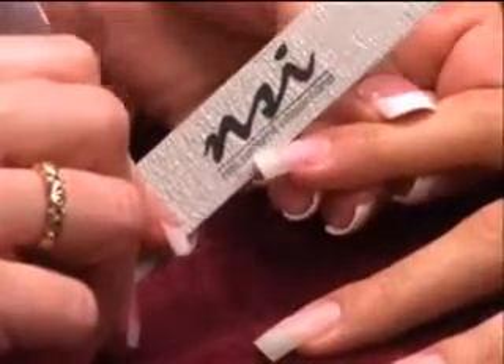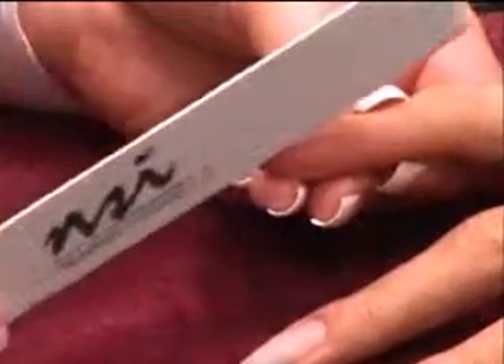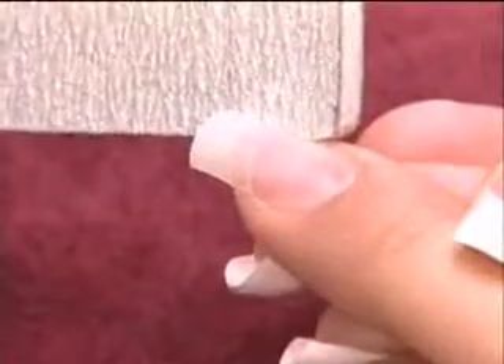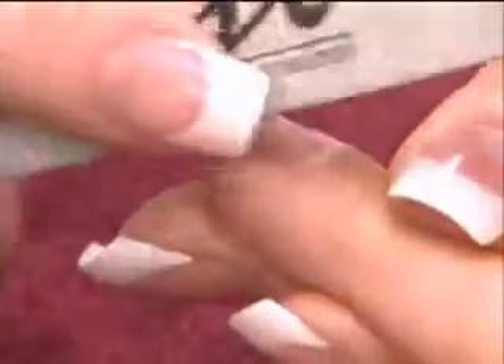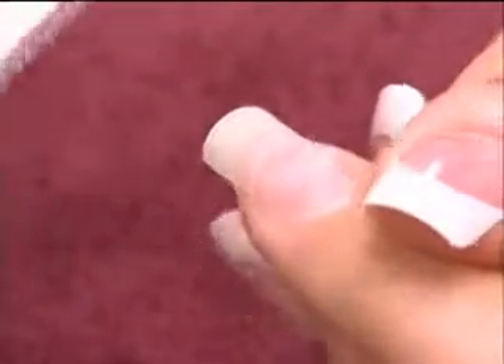File with the Black Cushion 180-240 grit or Zebra 180 grit file to the desired shape and length. Starting in Zone 1, the extension edge, file in a downward and rounded motion until the edge is thin and tapered. Blend Zones 2 and 3 until the contact area is translucent with no ghost shadows. Be careful not to file into the natural nail. Stay focused on the contact area.